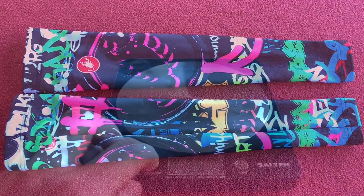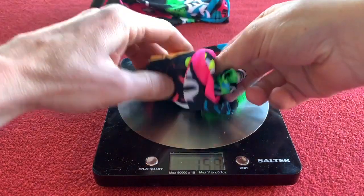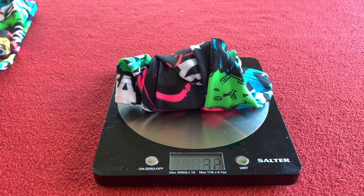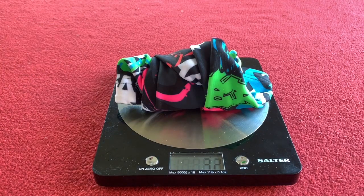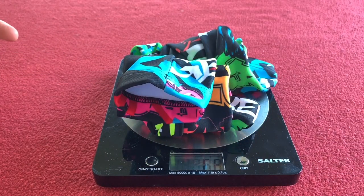Let's get them weighed. Okay, so that one is going to weigh 32 grams, and the other one once I've rolled it up — so this should be 64 — comes in at 66 grams.